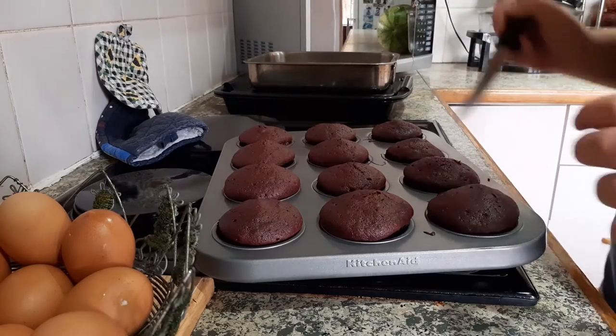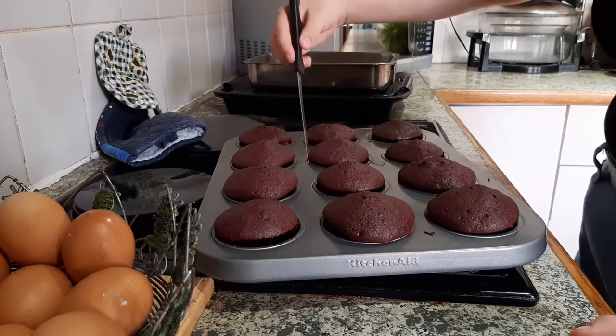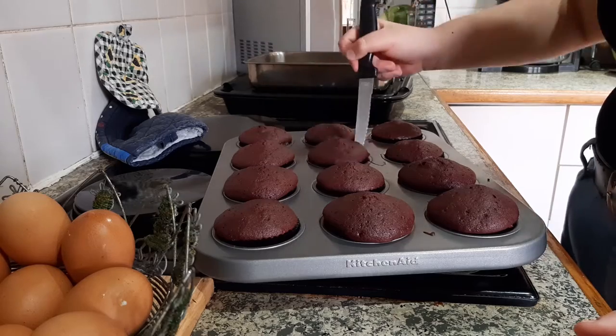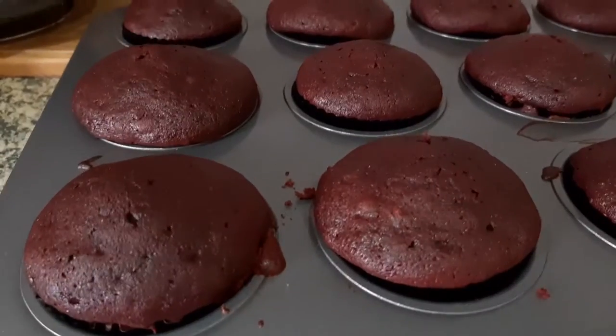Even though they were in the little papers, I still decided to make sure they were all loose in the pan, because the worst thing is when it dries and you have to take the cupcakes out and it kind of crumbles because it was stuck to the pan. So yeah, I just made sure they were loose so I'd be able to take them out when they were cool.